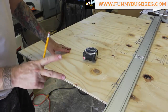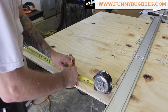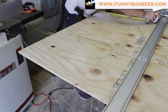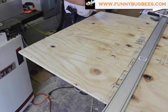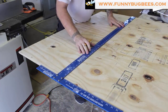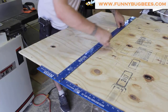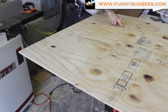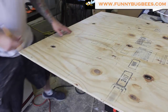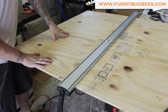For cut number two, we're also going to come back from our reference short side 19 and 1/8 inches on both sides, grab a line across using a square, set up our guide for the saw, and make this second cut.